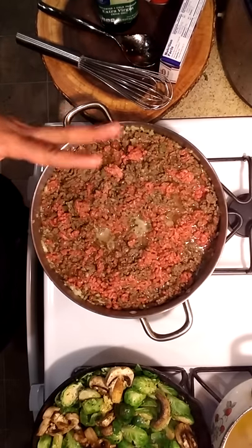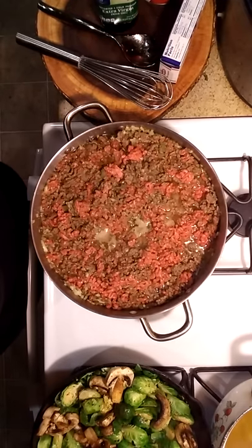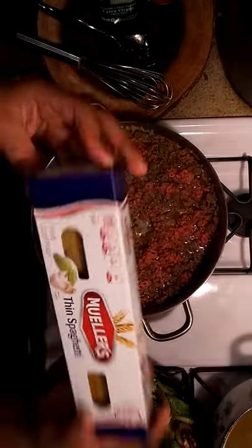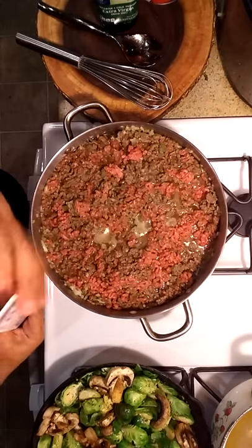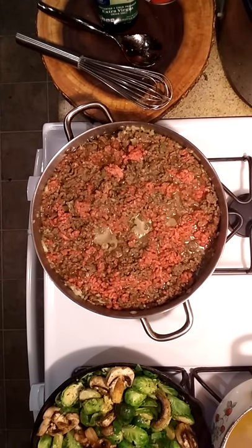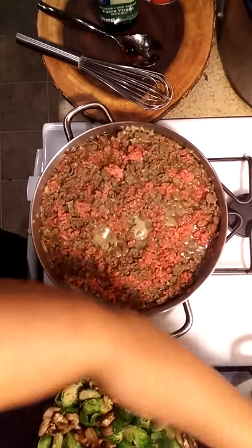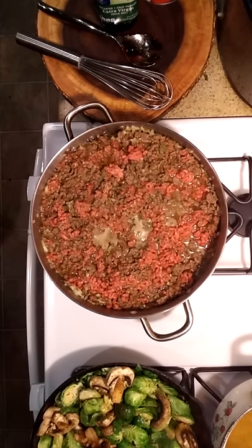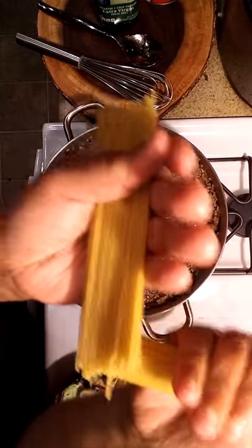Okay gang, we're back. As you can see the ground beef is cooking and Brussels sprouts are cooking on low. Now I'm about to take my boiling water and add my spaghetti. I get thin spaghetti. I'm gonna put a little salt and a little olive oil in the boiling water. What Mia does — you can do it your way — I break mine in half over the pot and drop it in.